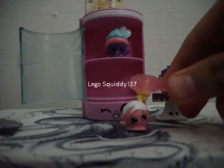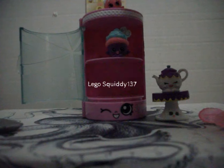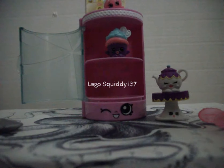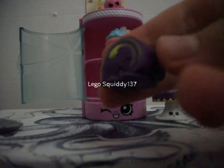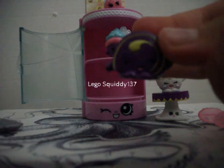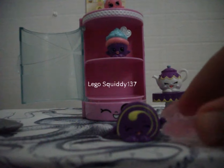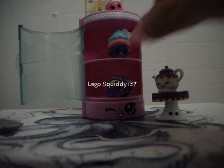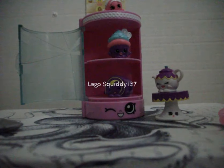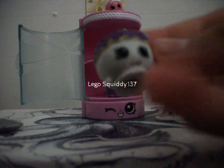We're going to put her on the sweet treat display case. This is my favorite of this pack — this one is Swiss Roll. By far the cutest one in this pack, at least to me. I'm just going to put her there. Next we have Hot Choco, who is a cup of hot chocolate, which is super cute.